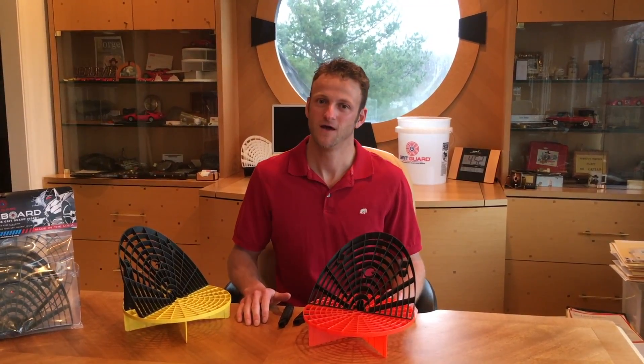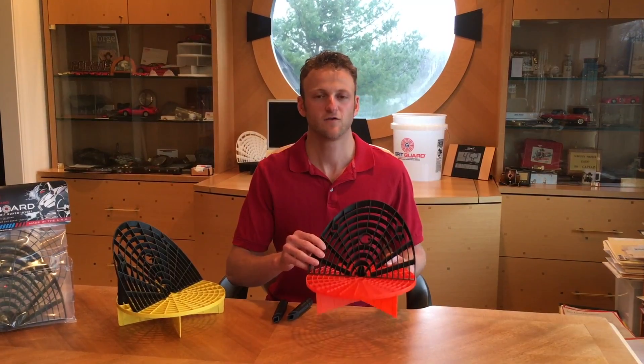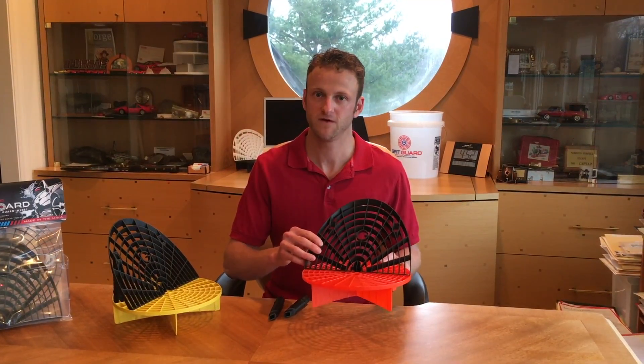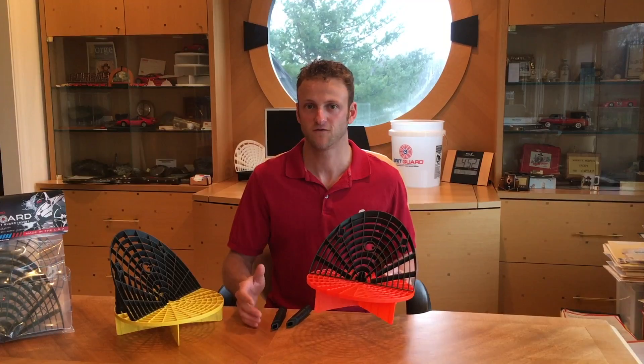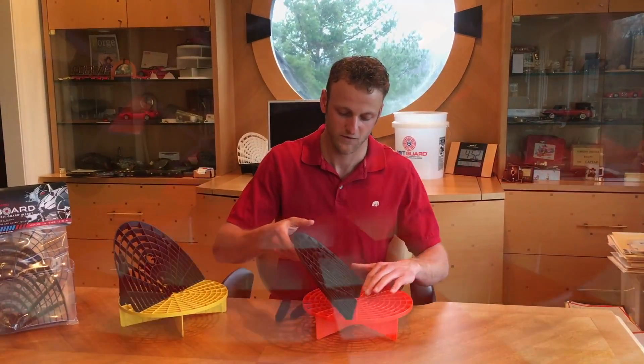Hi, this is Chris Lamb from GritGuard. I want to show you a few changes we made to the GritGuard washboard. Initially, we produced 150 of these, sent them out to professionals in the industry, got some feedback from them, and I want to go over those changes with you right now.